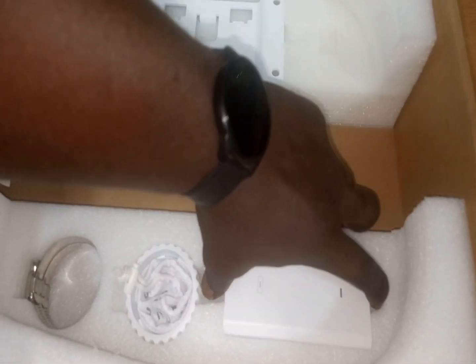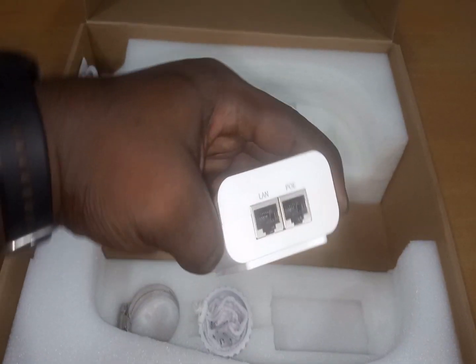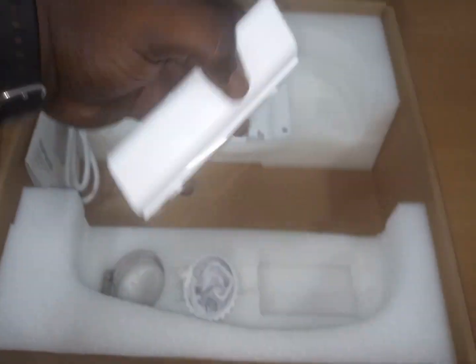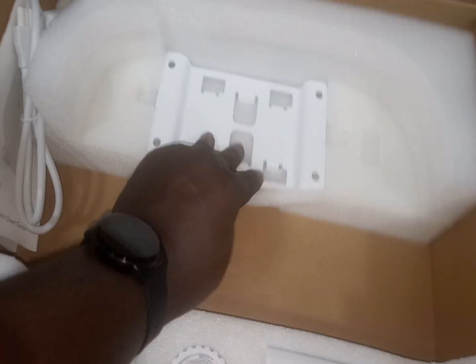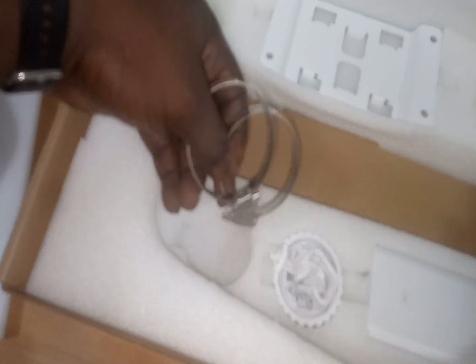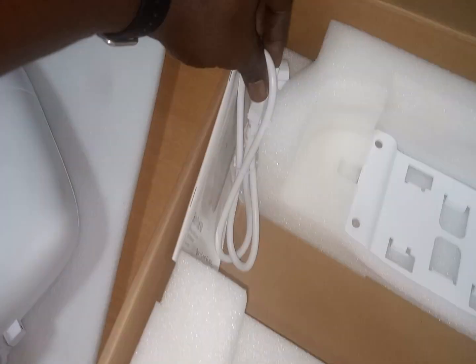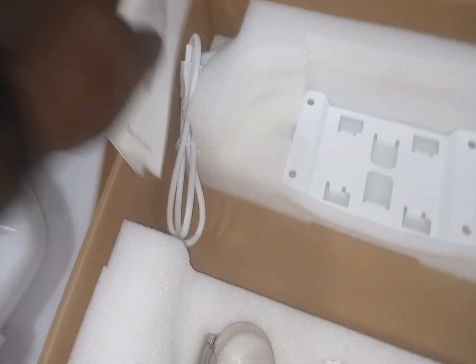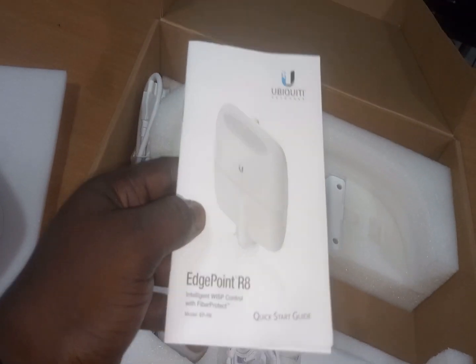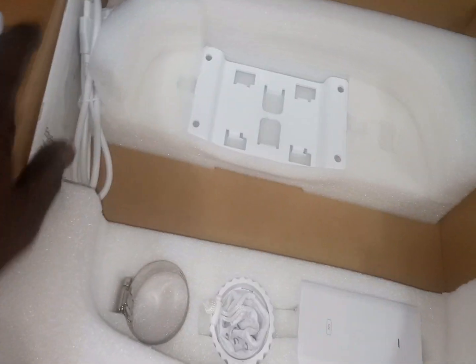You have a 54-volt PoE adapter here. Then you have a mounting kit and these are the mounting rings. It comes with the power cable as well, and some documentation about how to set up the entire device. So these are the things you can find in this box.